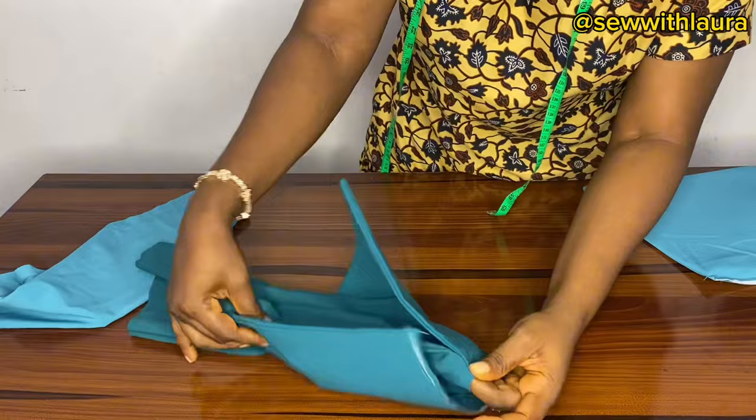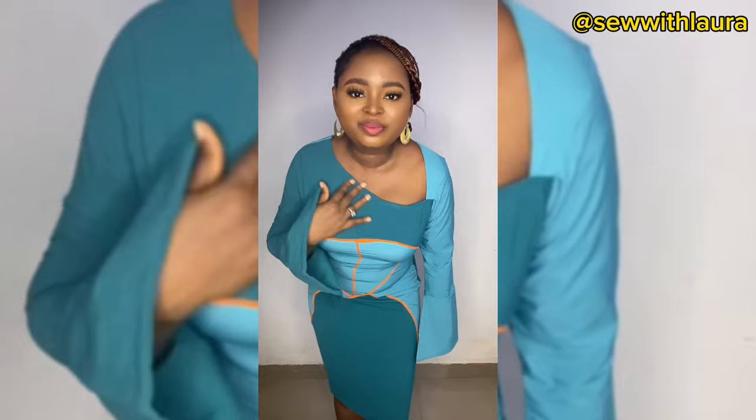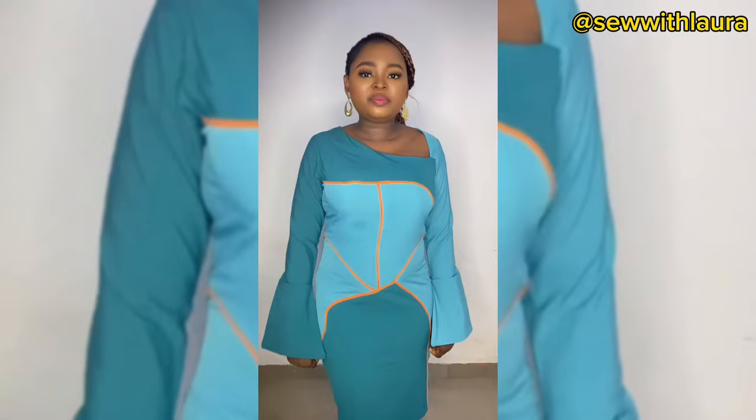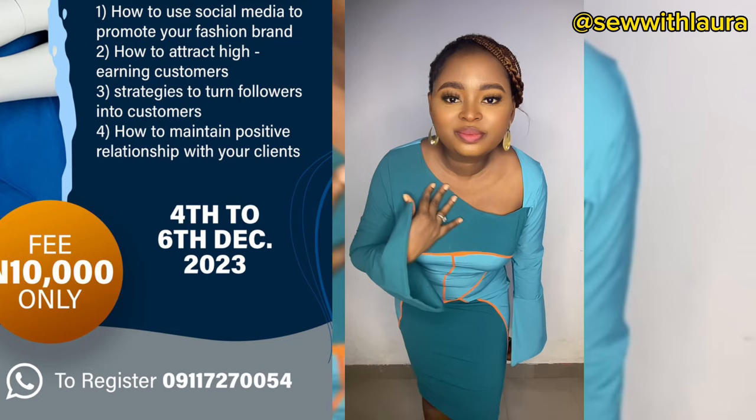It's not your regular sleeve — I'm showing you how I join this together. The dress is ready! Please subscribe, don't forget to hit the like button, and let me know if you're interested in the online course in the comments or send a DM on WhatsApp — the number is on the flyer. When you message us, please go straight to the point. Thank you so much, see you in my next video!